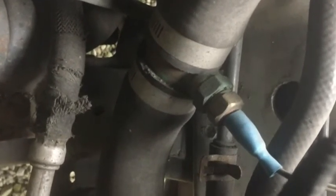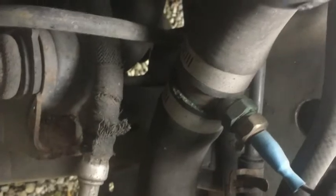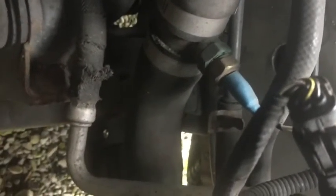Depending on the temperature, it adjusts fan speed. It also has a toggle switch you can install for a manual override, which will make the fan run constantly at high speed if you need it. It's a two-wire sensor, and the wire has to be fed into the car.